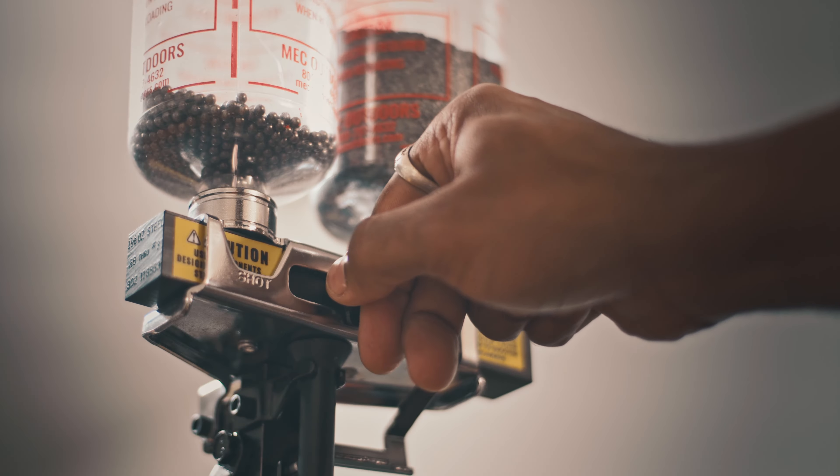But to someone who's jumping into shot shell reloading, I think this is a good overview of what these two types of press can do — if you have the budget, what you're going to get with the MEC, and if you're on a tighter budget, what you're going to get with the Lee Load-All II. So let's jump right into it.